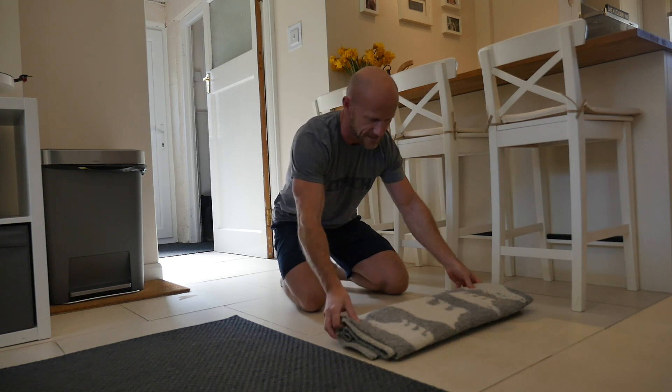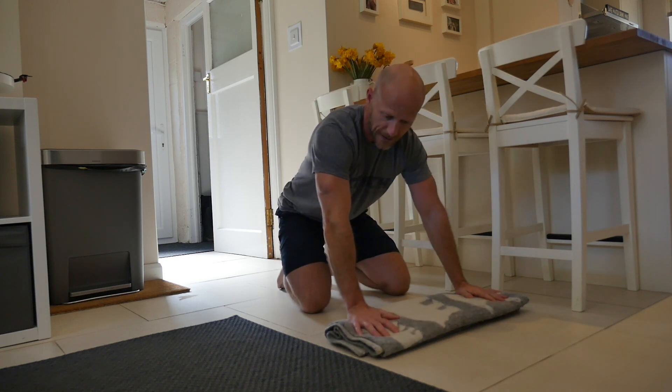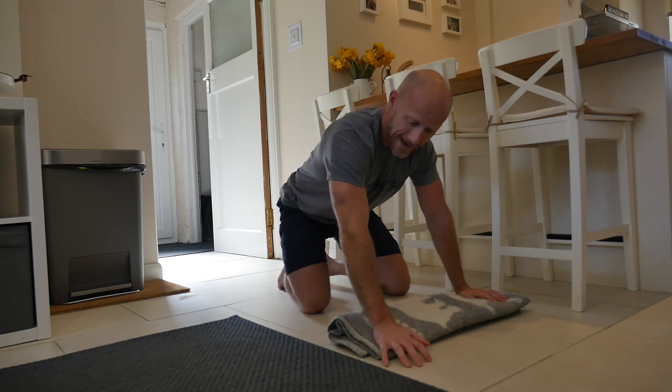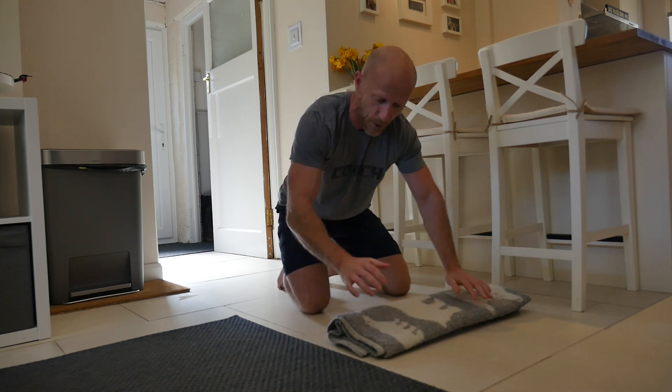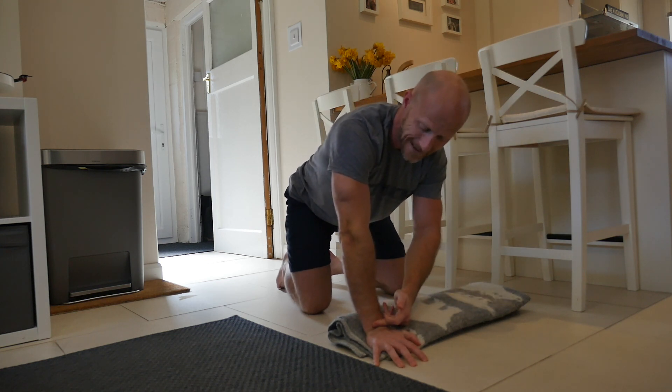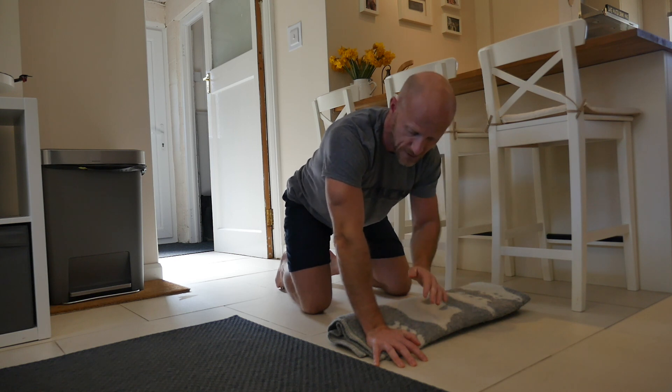There are a couple of things I want to share with you in this video that can help you continue training and alleviate that wrist pain. The first one is you can put a towel or blanket on the floor. What this will allow you to do is just raise the heel of your hand off the floor, which will literally eliminate that extension and allow you to continue doing that press-up.